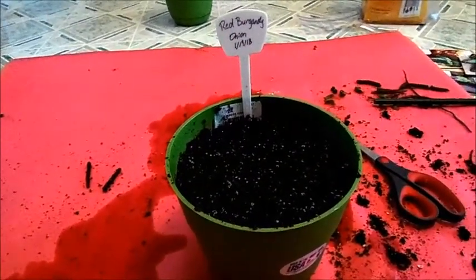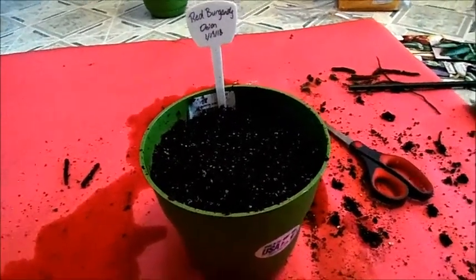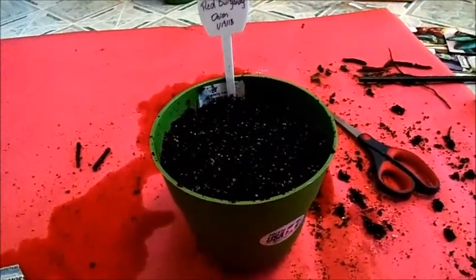I think I'm going to plant some basil and some peppers next. There's a lot of stuff that I've been moving around, so I will show you everything once I'm done in the grow tent.